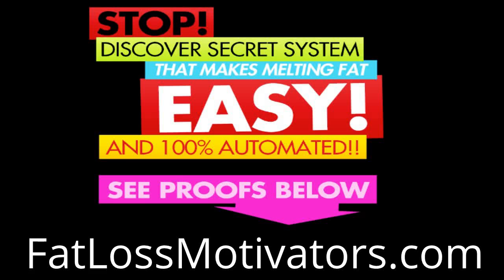Hey, what's going on? If you want to get a complete system that makes melting fat easy and is 100% automated, then I want you to go to the link at the bottom of your page right now. YouTube doesn't let me make that link clickable, so you'll have to type it into your browser. I'll also put a copy of the link in the description so you can click on that. Enjoy the video, and after you're done, make sure to go to that link to get a complete fat melting system.